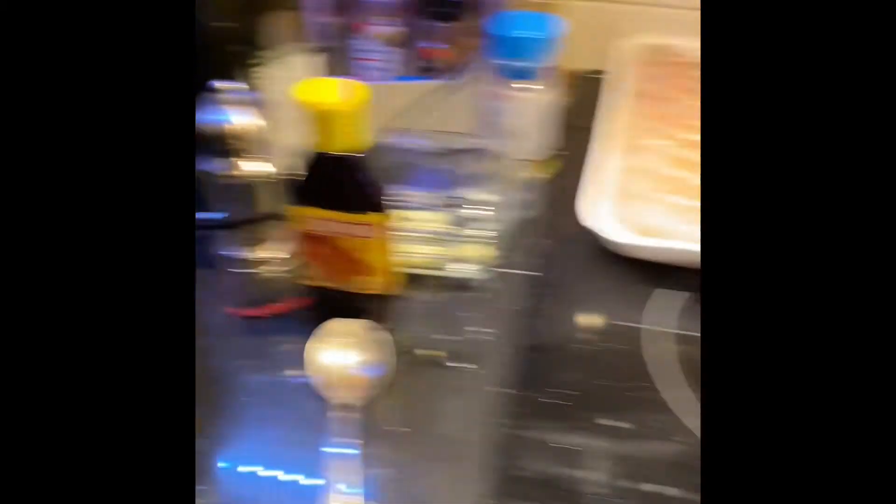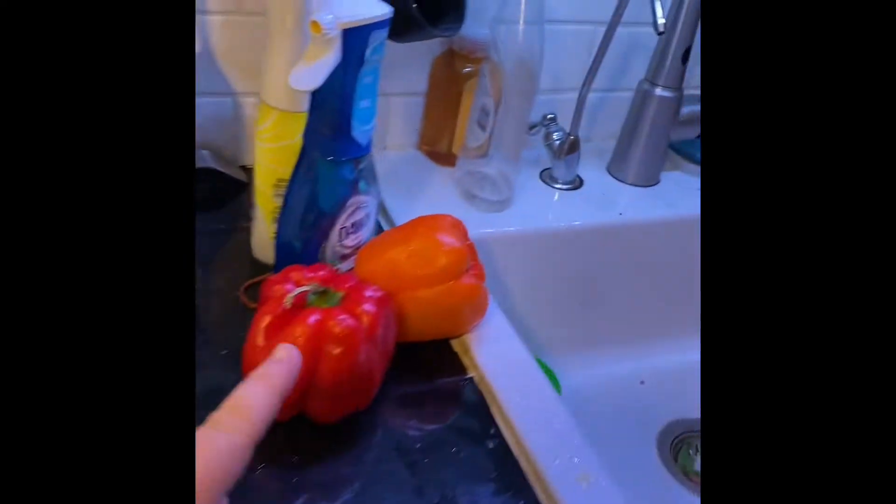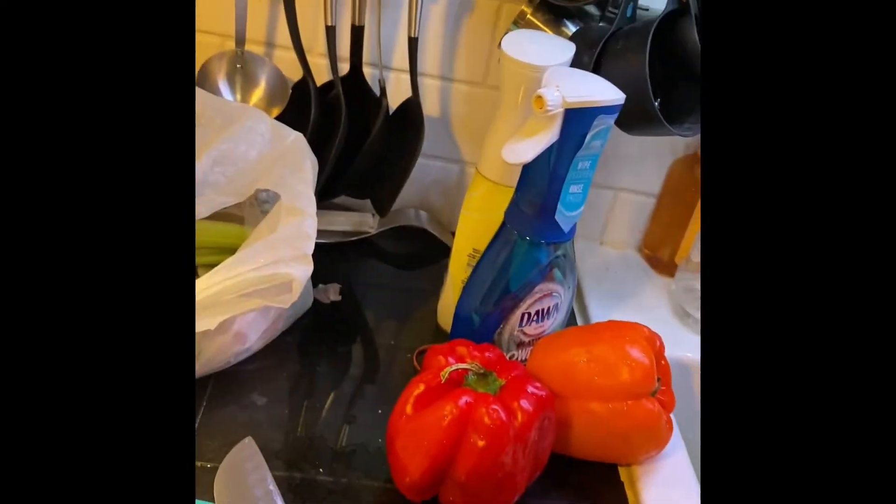Next things to go in — I still have two peppers to cut. I'll show you me putting them in. After a bit of time, I've added the orange pepper.